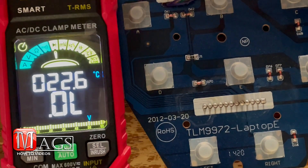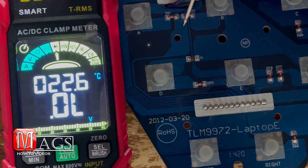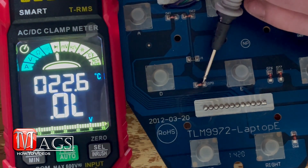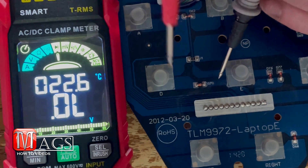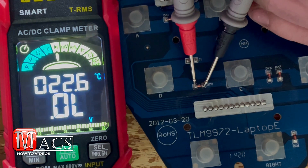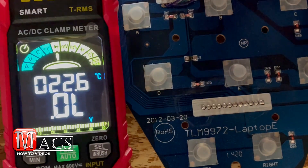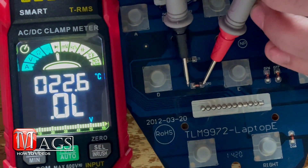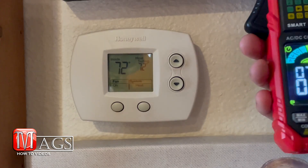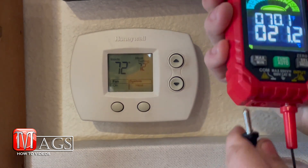For this next test we'll be testing diodes. I'll put one probe on each side of the diode and I'm getting 0.65. If I flip the leads I get nothing, which means it's a good diode.